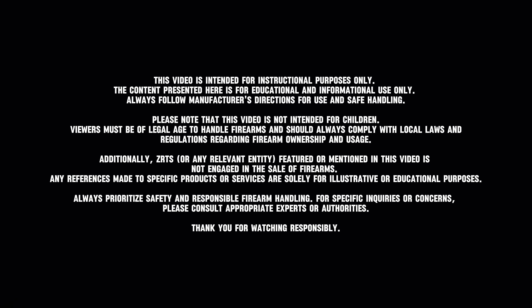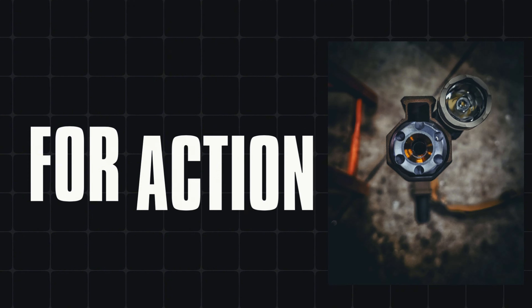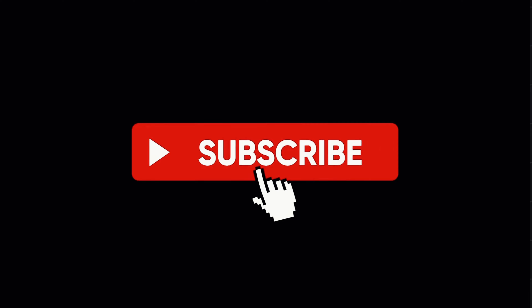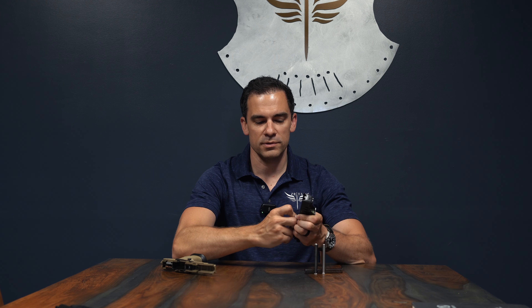Hey, I'm Zach from Zeor Tactical, and I'm going to talk to you guys today about the different guide rods that we offer for the Walther PDP. So the factory guide rod in this Pro is polymer — Walther uses a plastic guide rod that's two pieces, and if you can see, this one's already kind of coming apart.